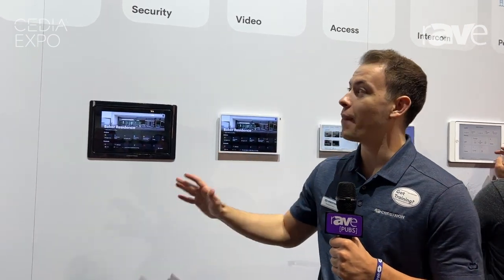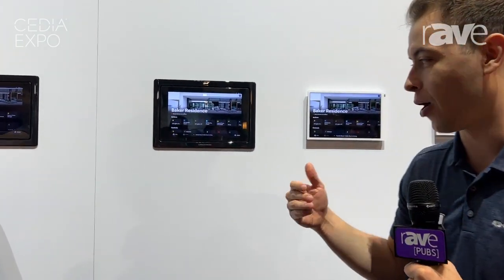Hello and welcome to the Crestron booth here at CEDIA 2023 in Denver, Colorado. Today we're talking about OS 4 — the newest installment and addition of the Crestron Home OS that we've been iterating on for the past years. So let's come in and pay attention to some details, shall we?